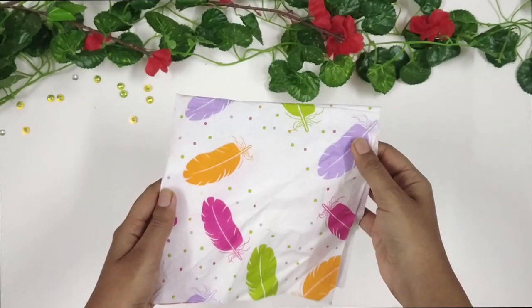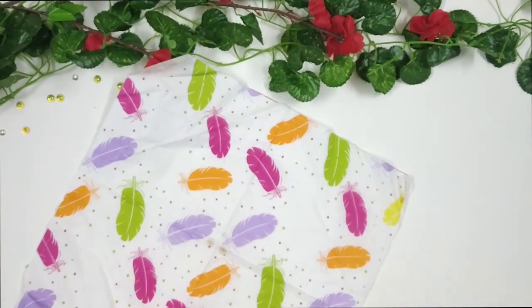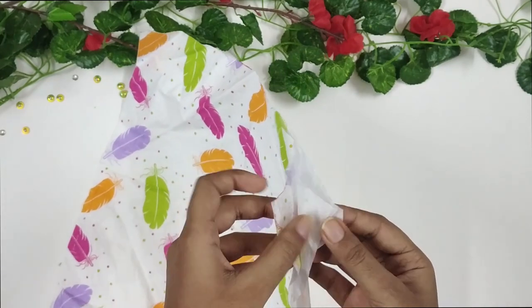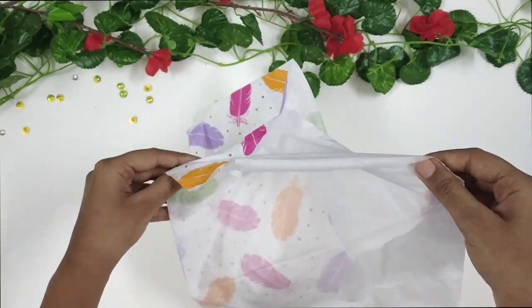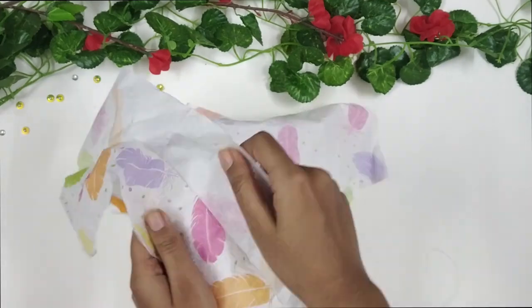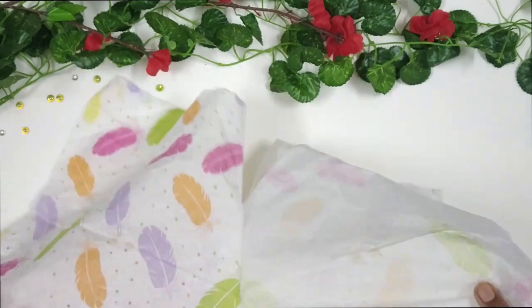Next, I am making a decoupage napkin. For this project, I decided to go with this beautiful feather printed napkin. I am removing the extra plies — the extra layers of the napkin. This is the first layer and this is the second one. I am removing it carefully, making sure I don't tear the napkin.